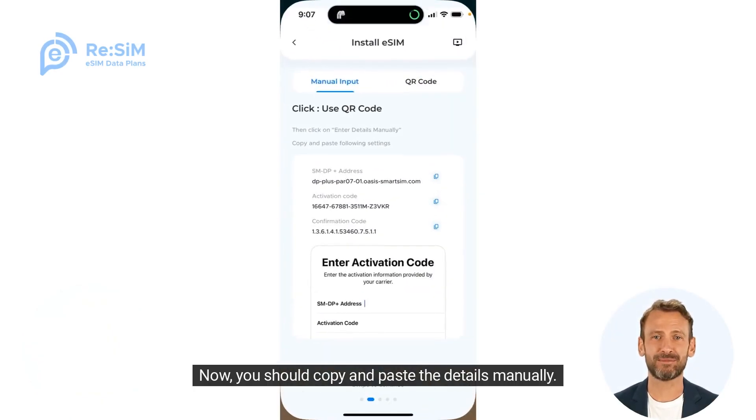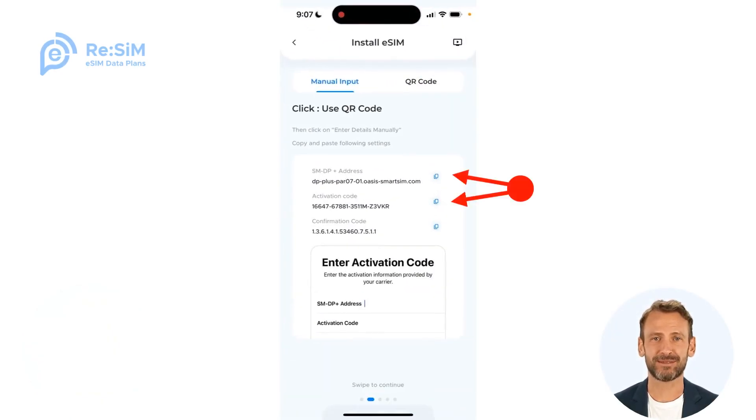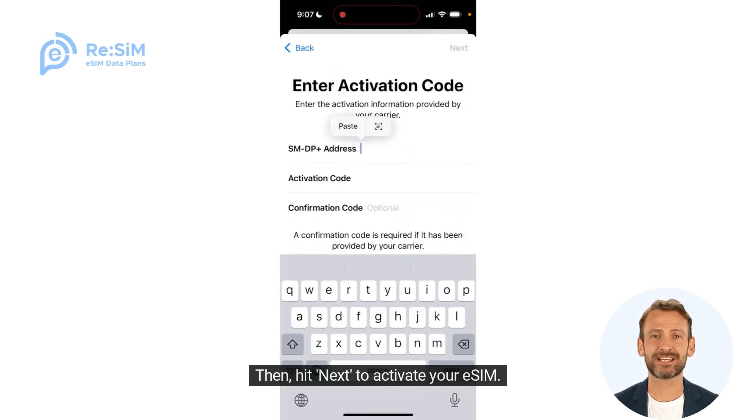Now, you should copy and paste the details manually. Then hit Next to activate your eSIM.